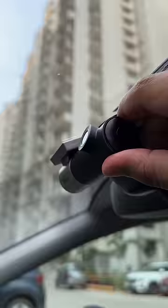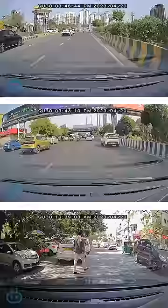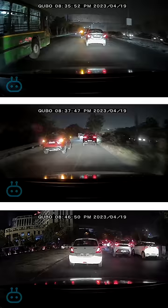So before I tell you what's bad in this, let's talk about what's good. First of all, I like that the camera has a wide-angle view and the video quality is fine. In daytime it looks fairly good and you can see the number plates clearly. In night, it's kind of a mixed bag as you can see.